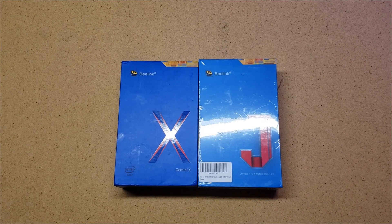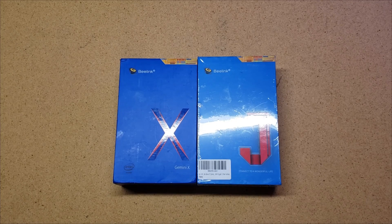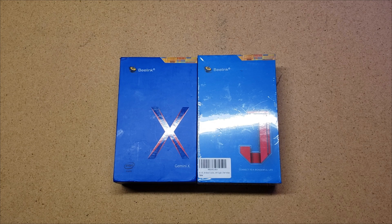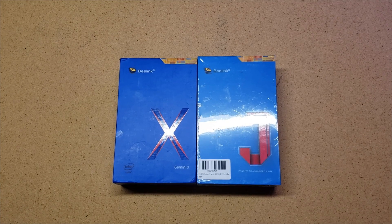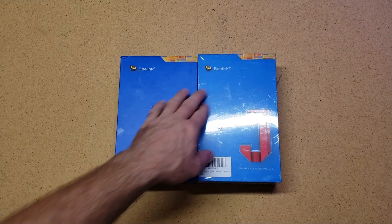Hello, this is Chris with Elevations. I've got two of these B-Link mini computers. I recently did an unboxing of one of them, but I have a chance here to look at an X and a J series next to each other, and I thought it'd be interesting to show everybody out there. There's the X series and the J series, obviously both from B-Link.